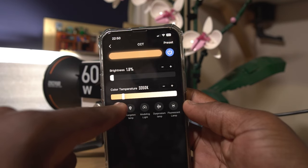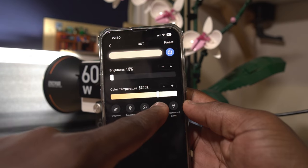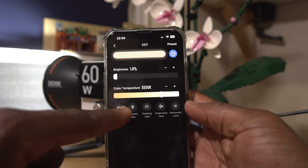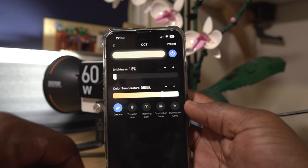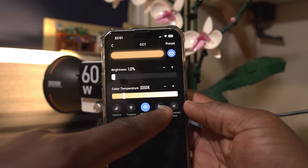The G60 also supports Bluetooth mesh control via the ZY Vega app, which, if you've got a few of these, lets you control multiple lights at once from your smartphone. You can adjust the brightness, colour temperature, group settings, and more from the app, which is very handy for complex lighting setups or when you don't have physical access to the dials on the light.